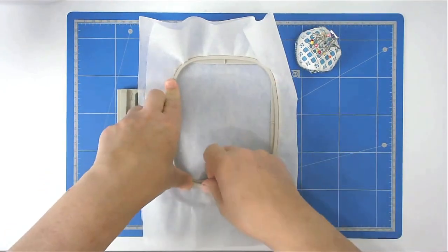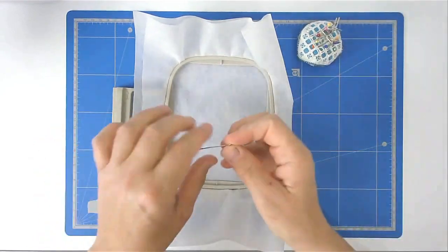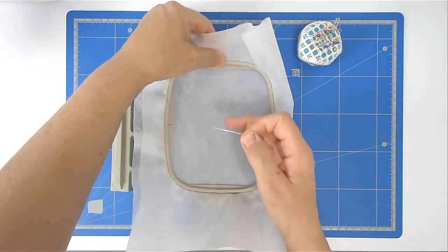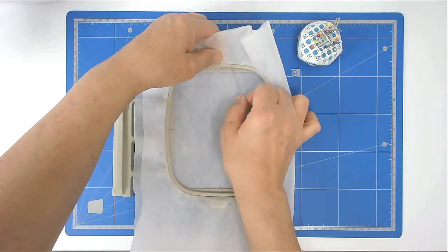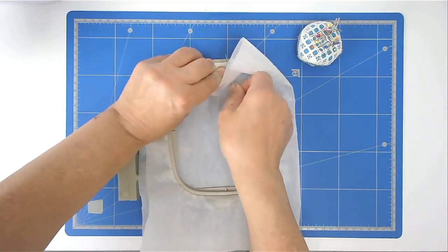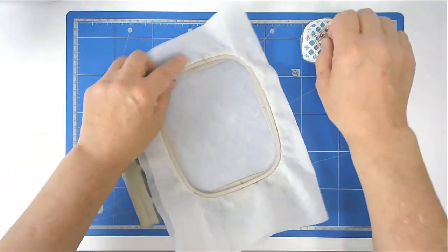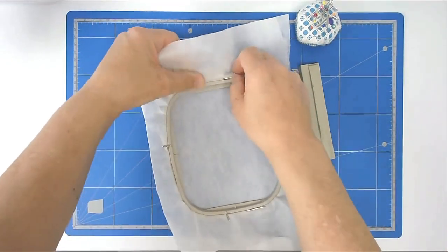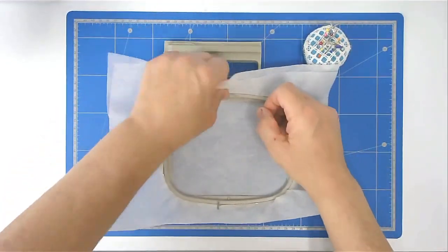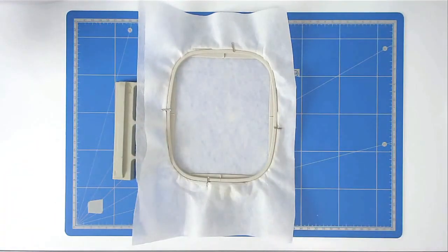Start off by hooping your first two layers of wash away stabilizer. I like to pin around the top edge of my hoop so that my stabilizer stays nice and taut — take your pin, lay it on top of your hoop, push it through, then bring it back round and back through your stabilizer again to anchor it. Load file A into your machine and stitch round number one, which gives you a batting placement outline.